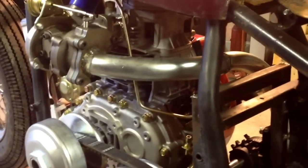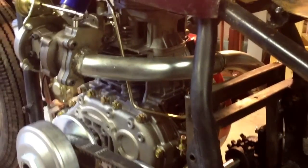The exhaust has been run out of 1.5-inch EMT conduit, and I'm eventually going to come back and wrap that with exhaust header wrap.